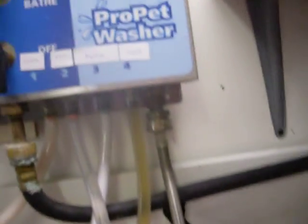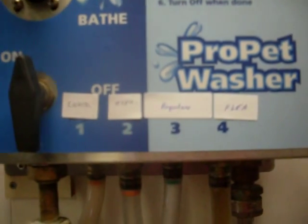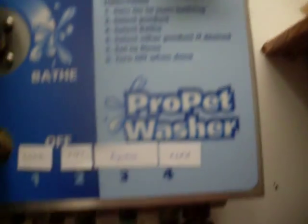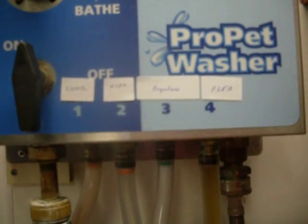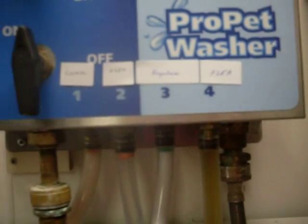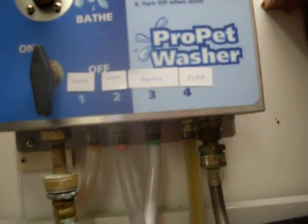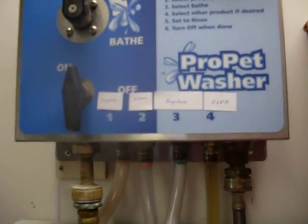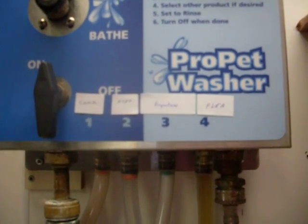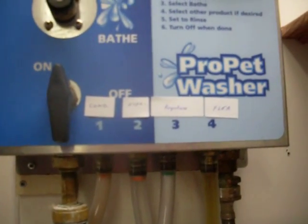I also labeled my machine so that I know which number to dial and get exactly what I want. These little labels come off if I ever change the shampoo. I've got conditioner, hypoallergenic, regular shampoo, and flea shampoo — the four regular types of shampoos and conditioners that I use. It's labeled up there so I can see a little bit better, since I have older eyes.